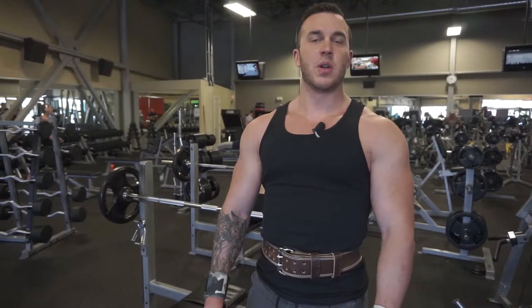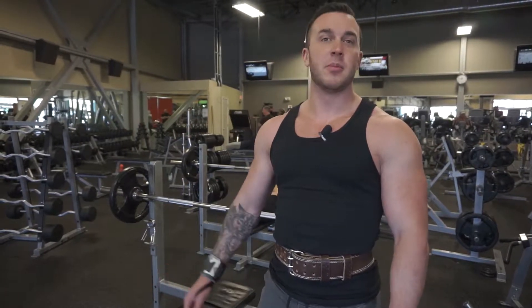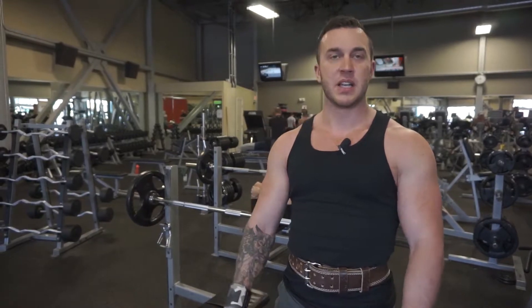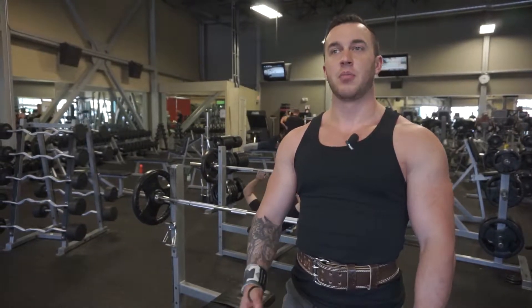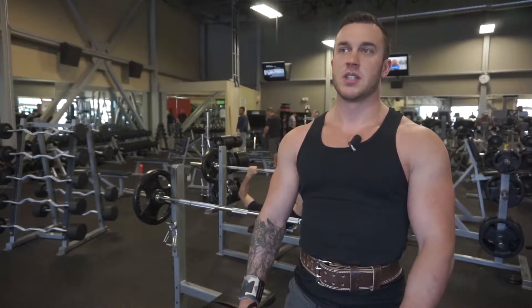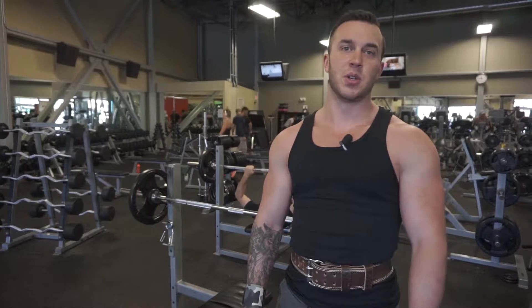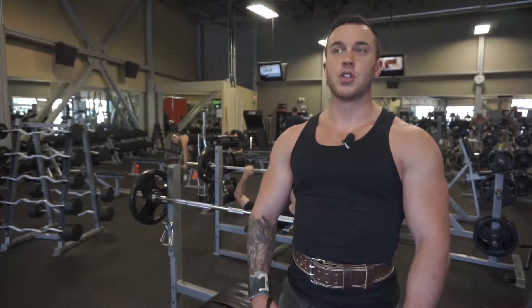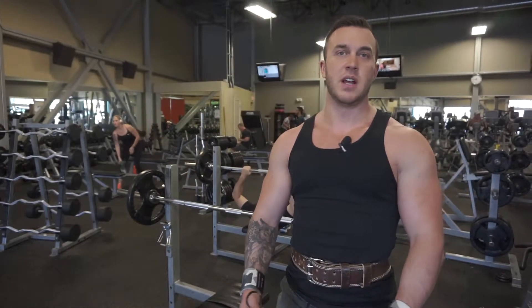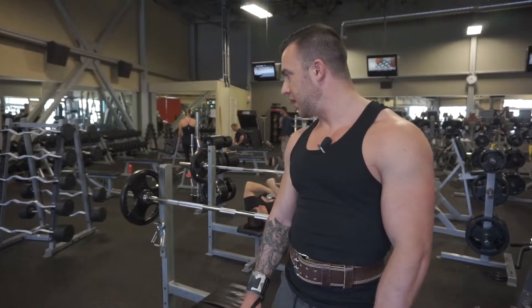Hi, my name is Sterling Stevens. Today I'm going to be showing you how to do a barbell bench press. This is obviously a very important exercise — it's one of the big three. If done properly, you can build yourself a big chest and a big set of arms. If you do it improperly, it's a really good way to injure your shoulders. So I'm going to try and show you a few things to keep yourself healthy and to maintain proper form throughout the set.